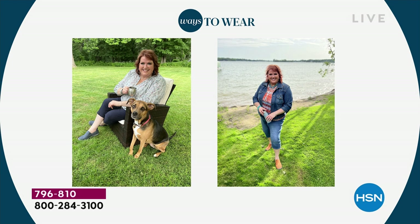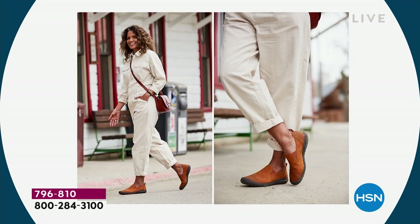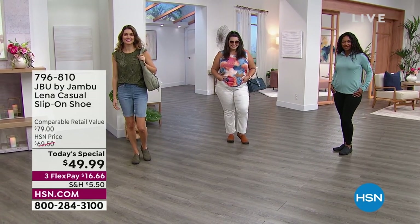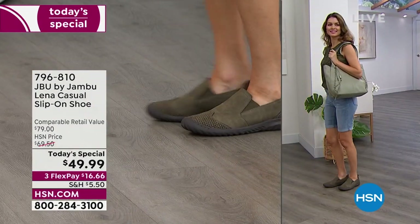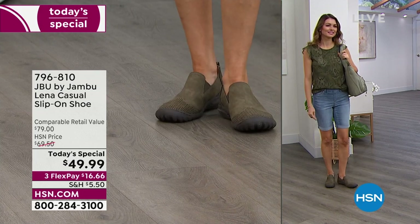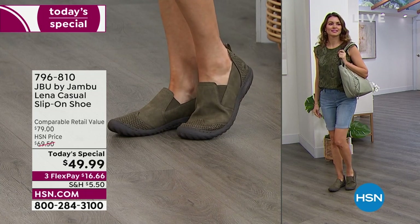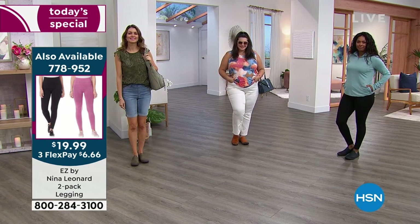These are great right now with capris or pedal pushers, but they're also our bridge into fall — perfect for pumpkin patches, apple picking, cool morning dog walks, and walking on leaves and wet grass because of that traction on the bottom. You get sure-footedness with every step. We're getting a lot of calls — the question is olive, black, navy, whiskey, or taupe? I encourage you to order now because taupe is nearly gone, and this is going to be the last presentation with all five colors.